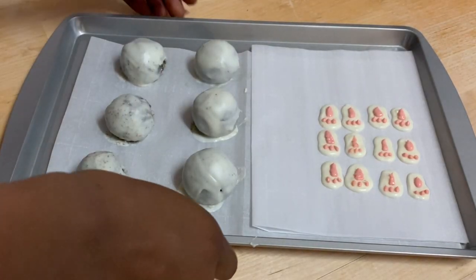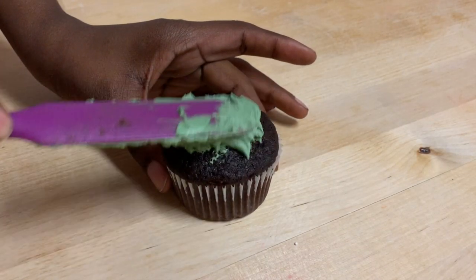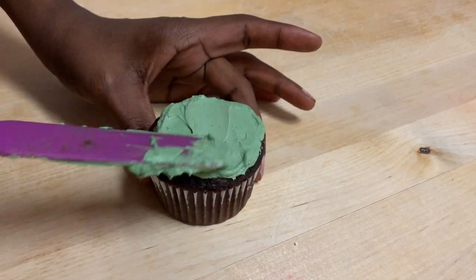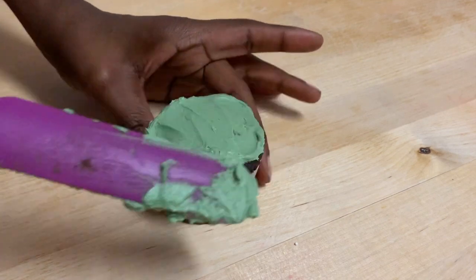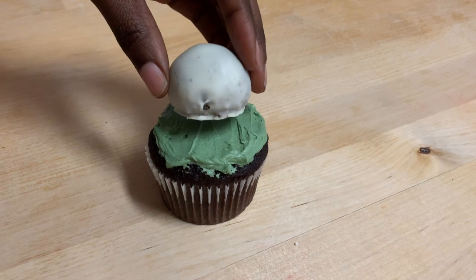Now that everything is prepared, let's go ahead and start assembling this treat. I am just taking some green chocolate buttercream and putting it on my cupcake as the grass, and then I'm just going to pop on a little bunny body.